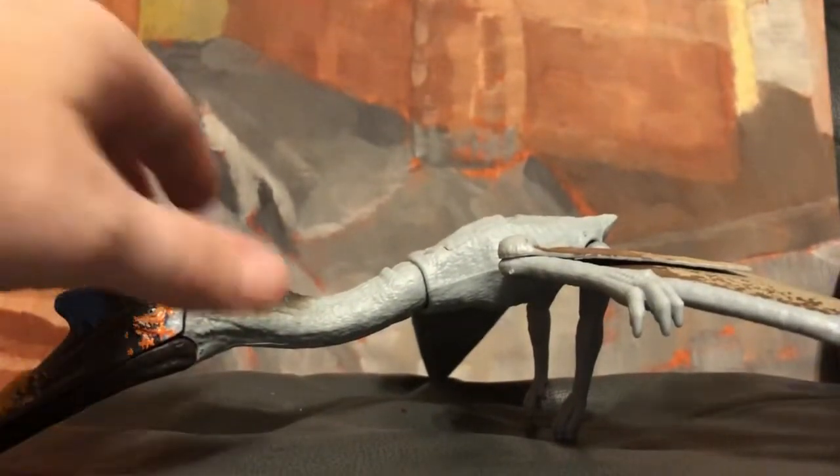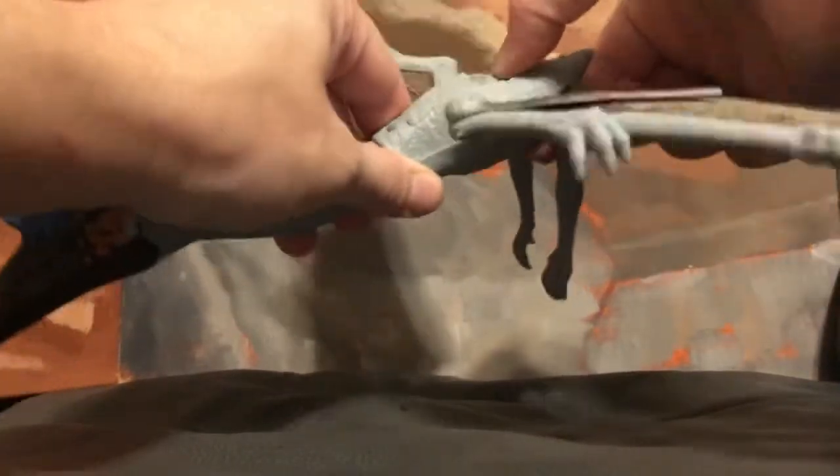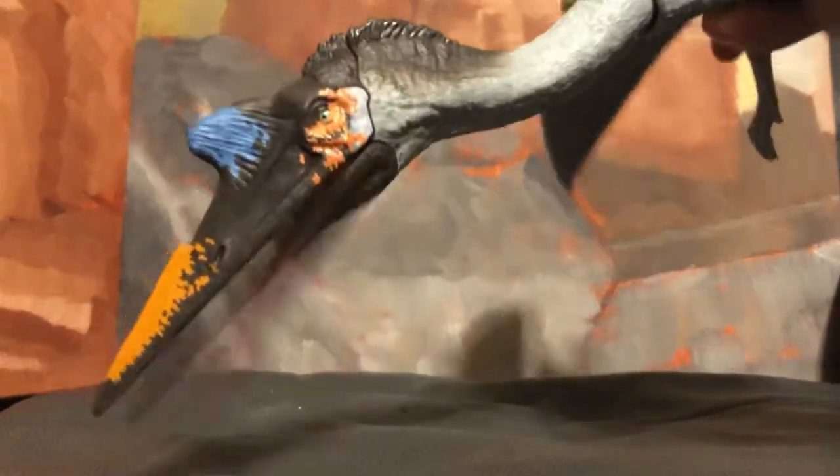Let me bring the camera back a little bit so you can see — the wings flap with this button up here, which is really cool. They also give you a button on the bottom so that the mouth can open. You can't hit them both in tandem, but look at that — nice.